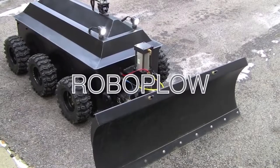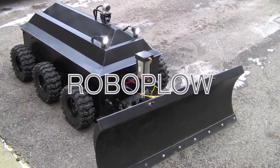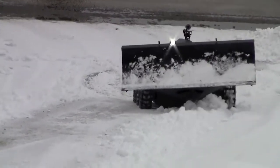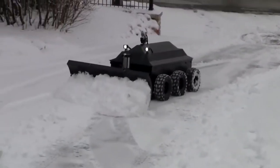Check out the Robo Plow, a six-wheeled snow-busting robotic snowplow from Idea Laboratories. Apparently this guy got tired of shoveling snow and built a robot to do the job. While Robo Plow doesn't use tracks, this rugged little six-wheel drive creation seems to have no trouble powering through some pretty heavy snow.